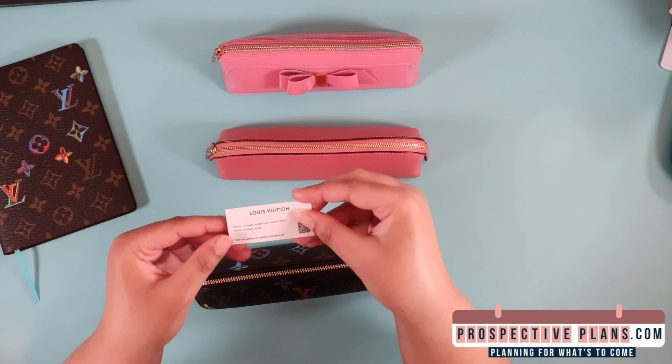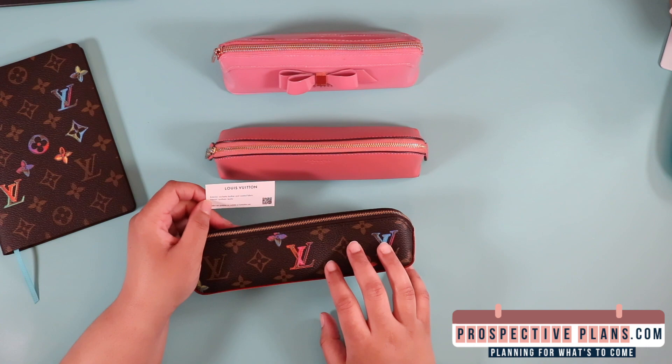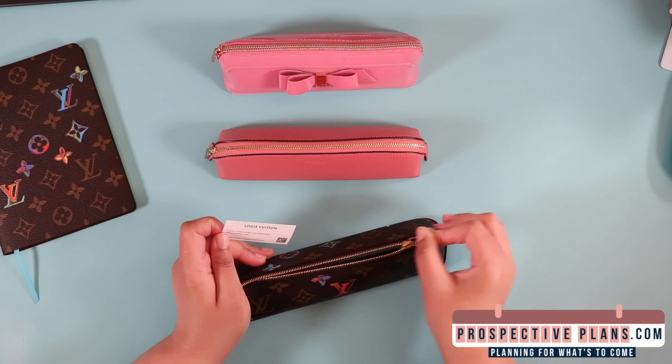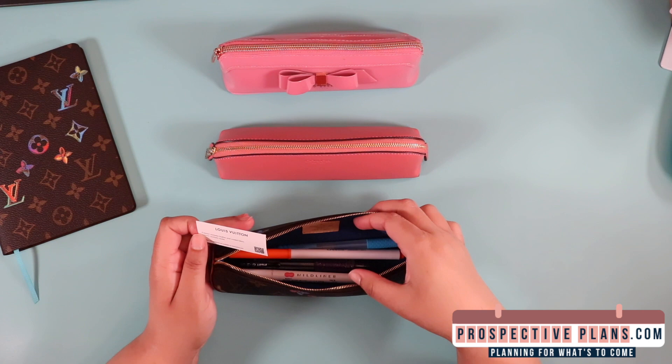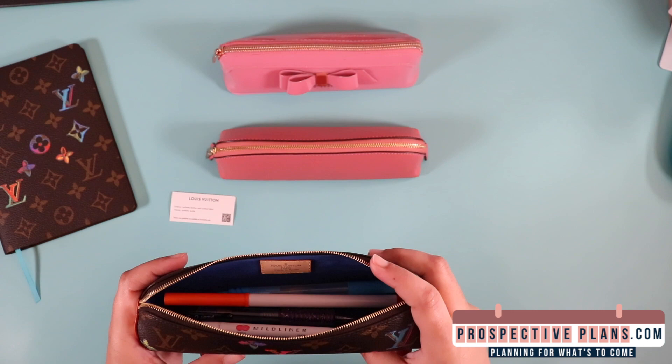I forgot to mention the materials that the Louis pencil pouch is made out of. It has a Vaquetta leather exterior as well as coated canvas fabric. The interior is a synthetic textile — not suede, but a suede alternative, which is microfiber. Oh, and I forgot to mention — it's made in Spain. I know a lot of people in the Louis community care about what country items are made in. Mine in particular was made in Spain.